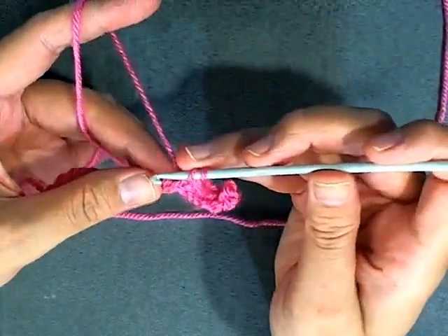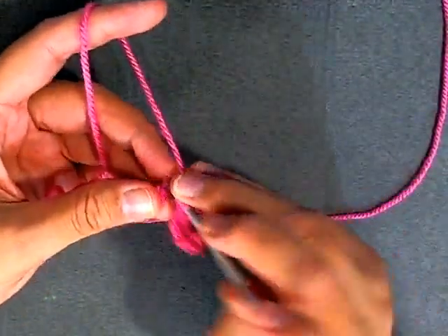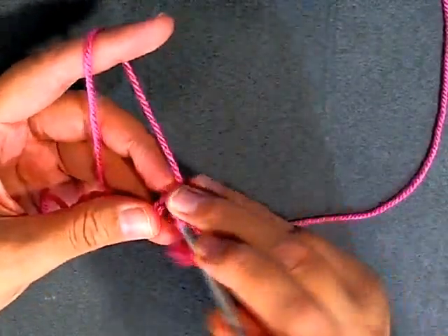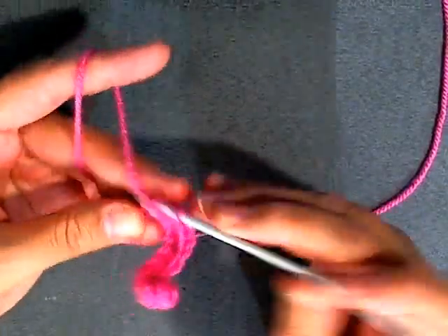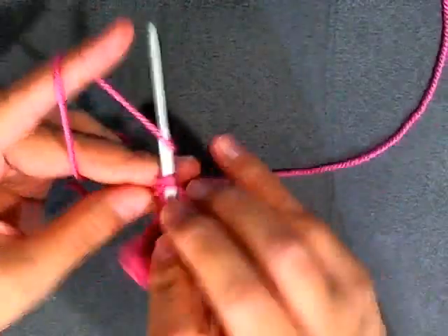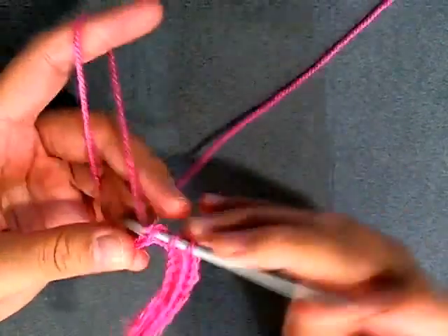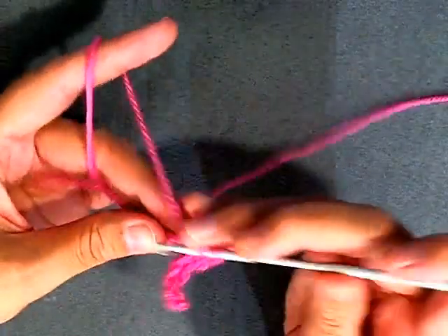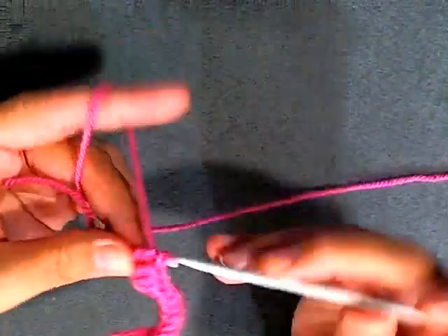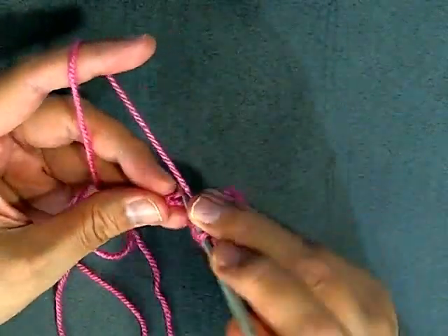Now for the next six stitches you want to put a half double crochet - half double crochet in the next six stitches: 1, 2, 3, 4, 5, and 6. Now you want to do a double crochet in the next six stitches: 1, 2, 3, 4, 5, and 6.